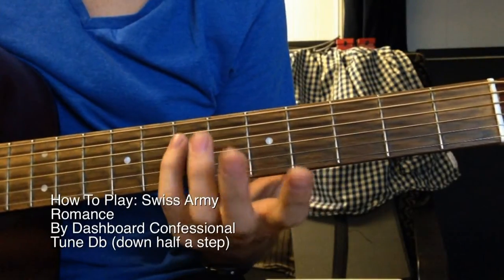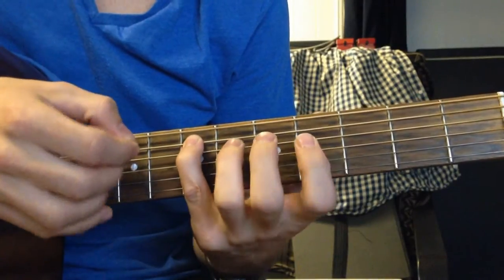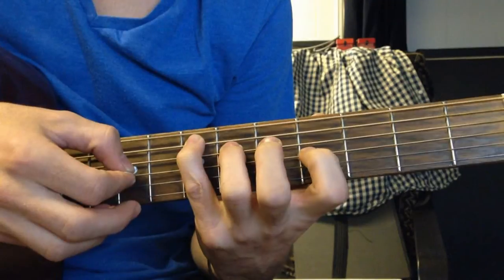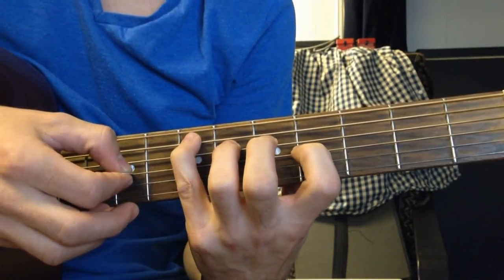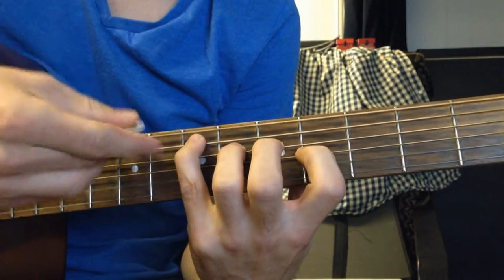To start the song, open on the E string, 7th fret on the A string, 6th fret on the D string, and 4th fret on the G string. The B and E strings ring open, as well as the low E.